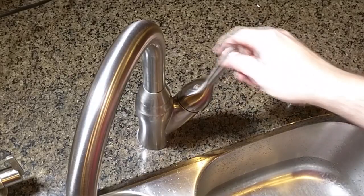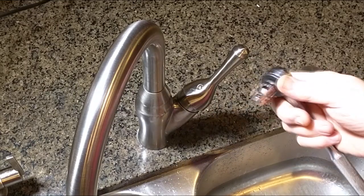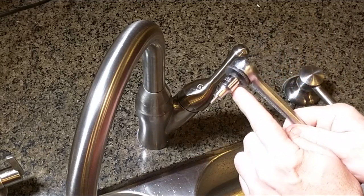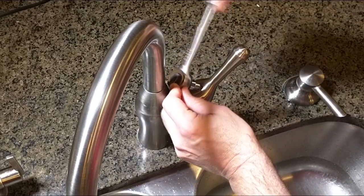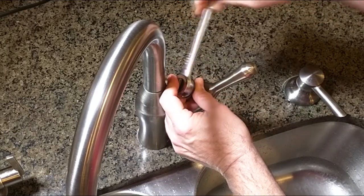The water is off — you can see there's no more water pressure. This is a hex nut, and when you find the right size — I forget which one it is — I have this tool that has a hex nut on a ratchet which makes it a little easier. Place that into the hex nut and then turn counterclockwise.